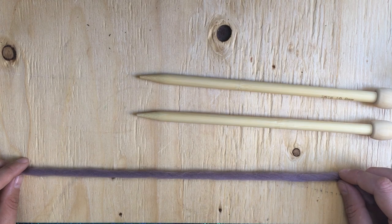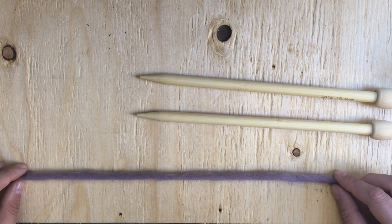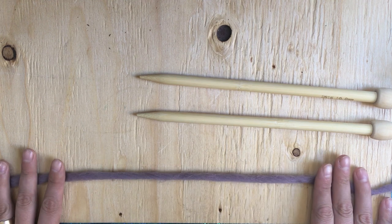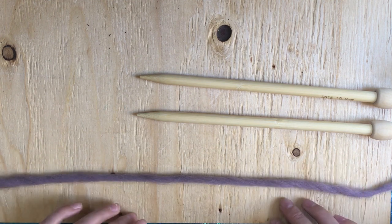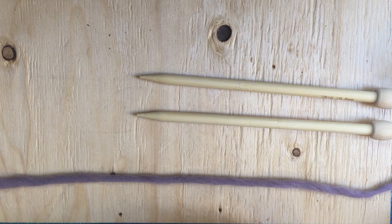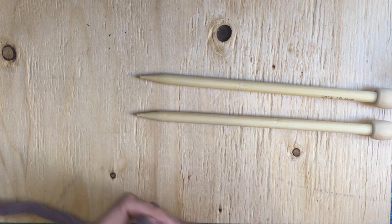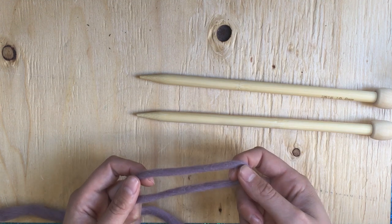Hi there and welcome to the Pip and Pin podcast tutorials. Today I'm going to show you how to do the cable cast-on. This cast-on is great for pretty much everything. It's a very easy cast-on. It uses a lot of the knitting basics that you will learn when you knit and it's nice and stretchy, very versatile, which is why it's one of the first cast-ons that I like to teach.